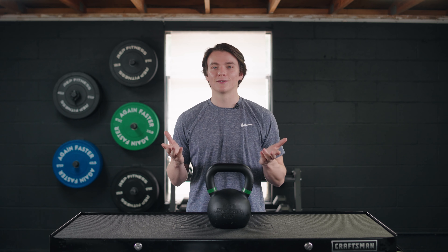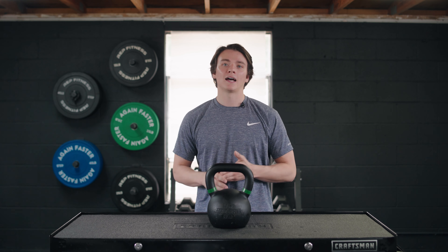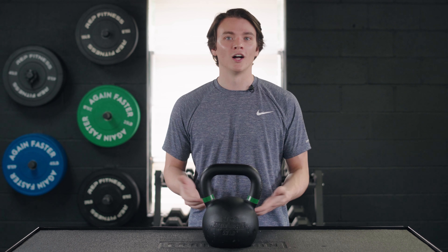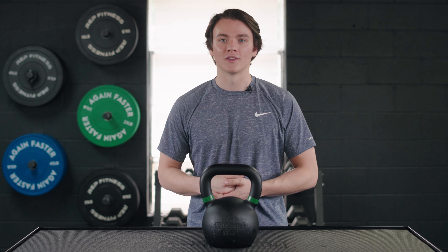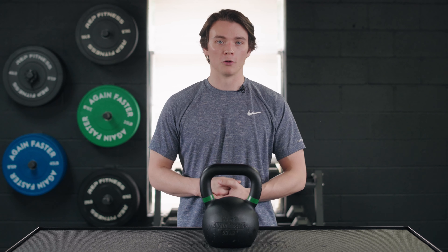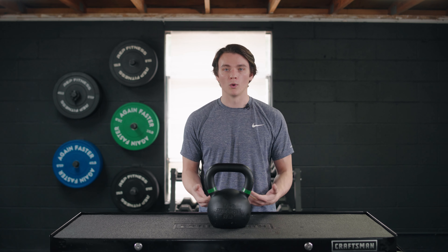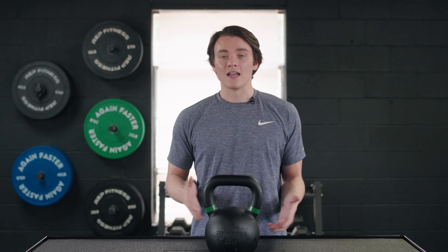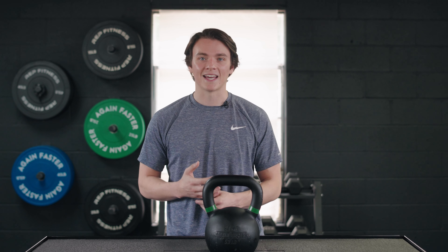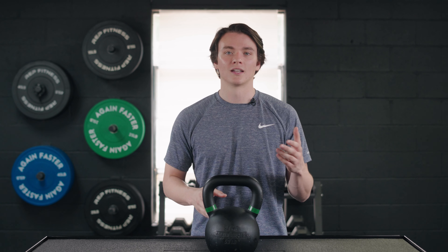Now let's talk about potential cons. Starting with weight — up to 70 pounds might be enough resistance for you, but if it's not, that's as high as these go. If you need something heavier you're gonna have to look elsewhere; some companies actually offer up to 200 pounds. Also, since these are not competition kettlebells they're not uniform in size, so as you go up in weight the size will also increase. That could be an issue for specific exercises, and if you need them to be the same size you'll definitely have to go find yourself some competition kettlebells.